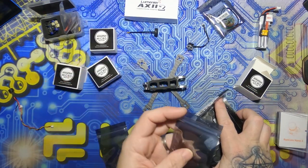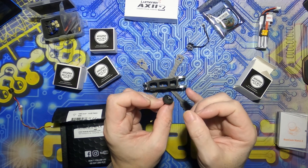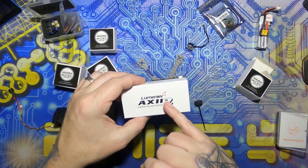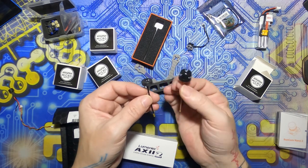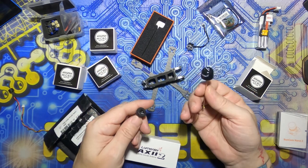Then we get to the antenna. This is the Armatan pagoda style — they're about four bucks. As you can see, the Lumenier AXII 2 micro — it may look a little bit bigger but this is actually lighter than the Armatan one. That's not going to get harmed — it'll survive anything.